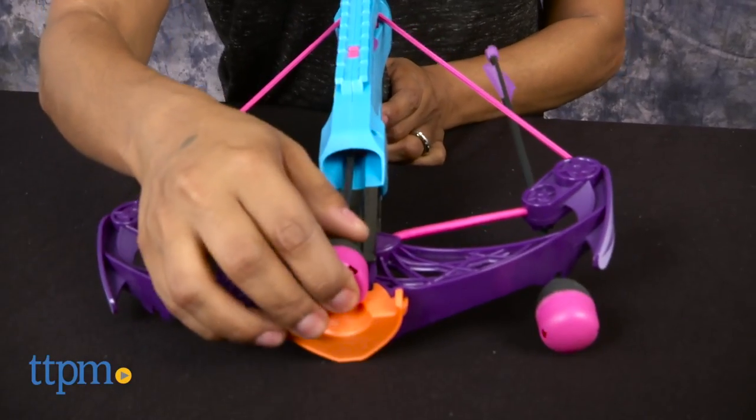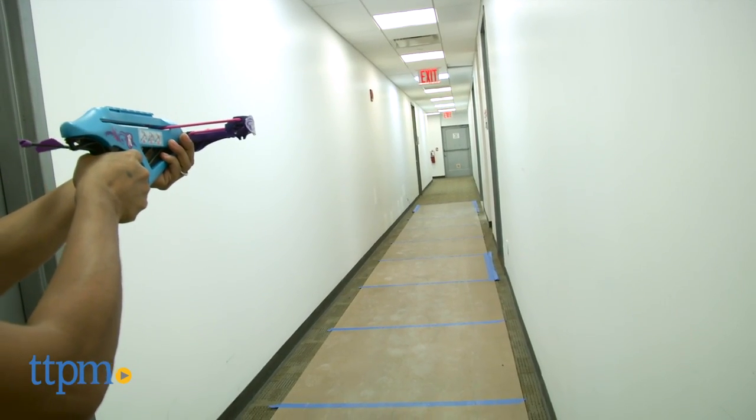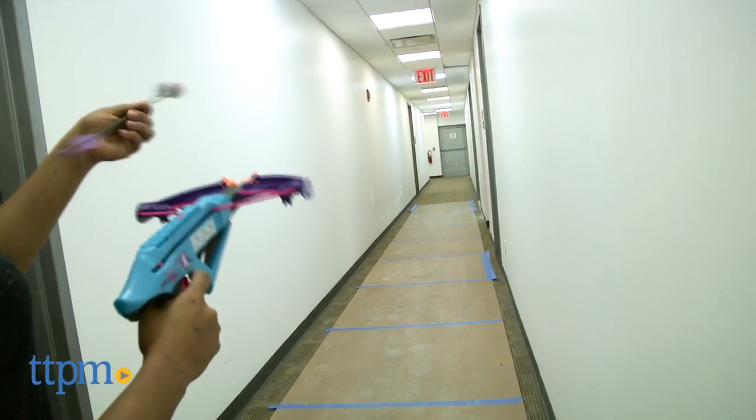Come on Super Spy, let's get this mission started. We're having fun with this toy and the whistling arrows just add to the role play. This toy encourages kids to get outside, play, and get active.